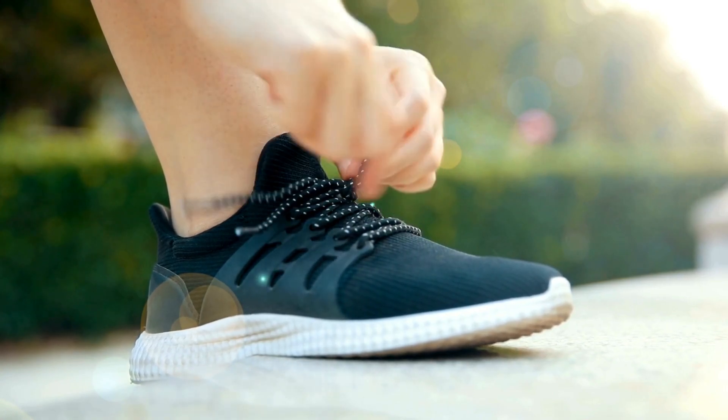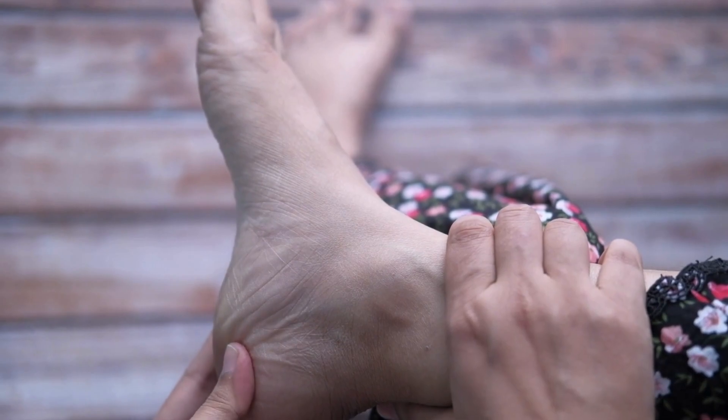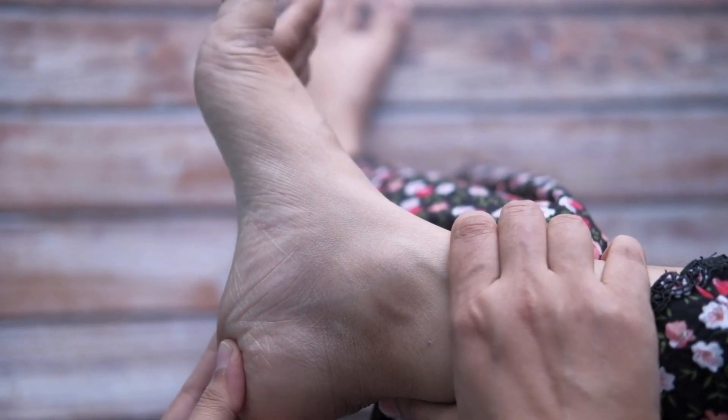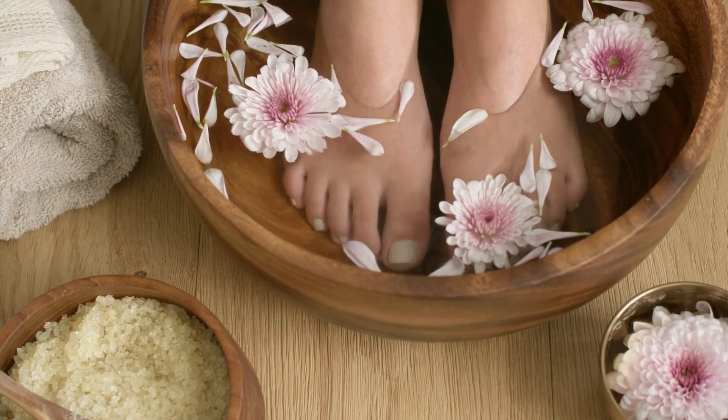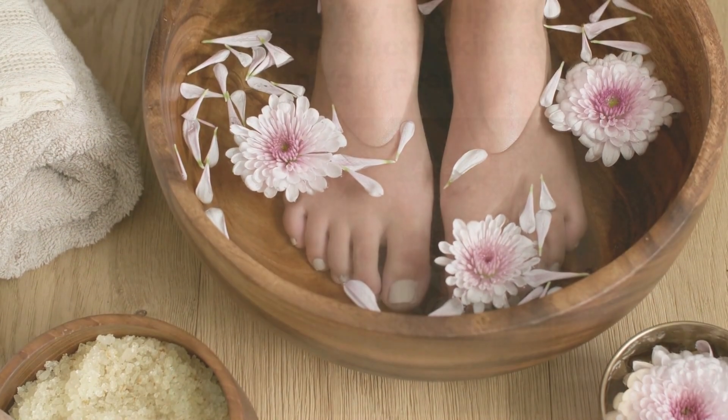These pads offer pain relief, hydration, and deodorization. To combat foot fatigue, these pads boast ingredients like bamboo vinegar, tourmaline, loquat leaf, and shisitu. They're a natural blend, GMO-free, and free from synthetics.